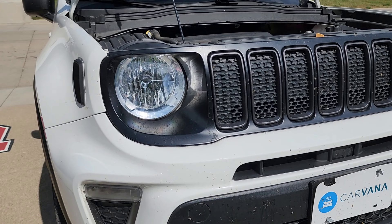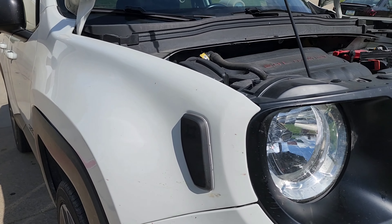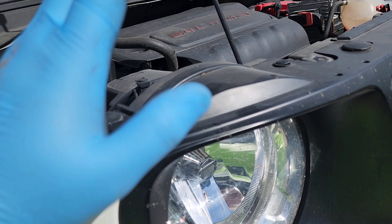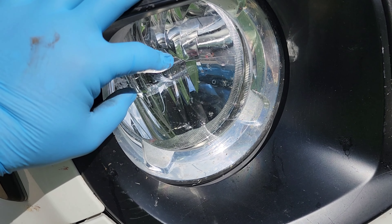Welcome back everybody, hot day, Vikings are winning. Let's work on a car. This is what we're working on guys — it's a 2021 Jeep Renegade. We're gonna be doing a project.